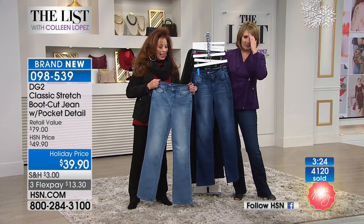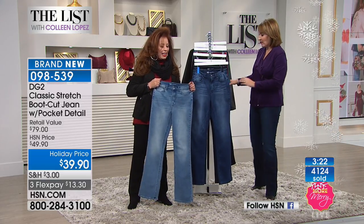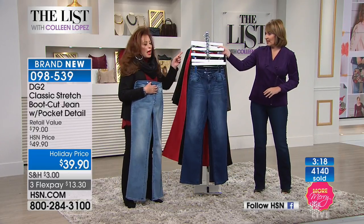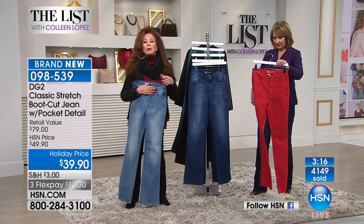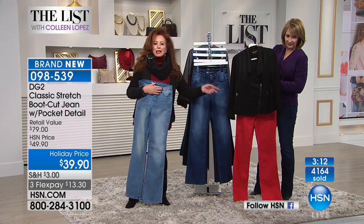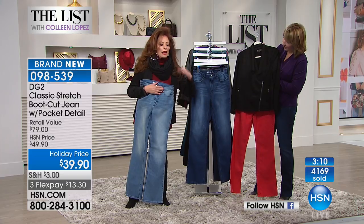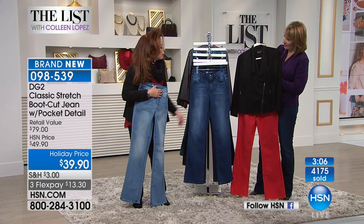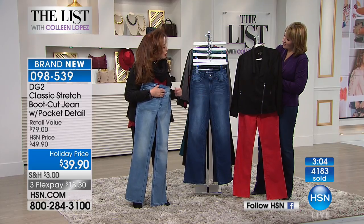Guys, over 4,000 people have jumped in. The teal is getting very limited, the red is getting very limited. That red is gorgeous — red and black may be the major color combination of the season. Get some red lipstick, what a cute little holiday outfit. All of that and red lipstick and you are done. Beautiful.